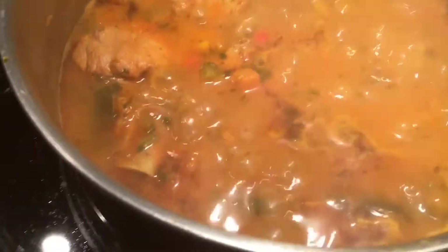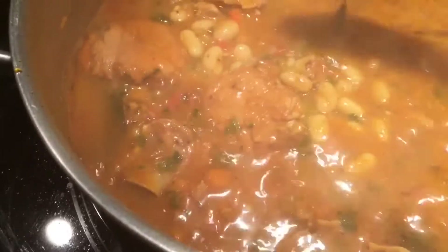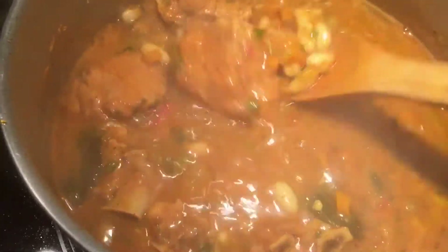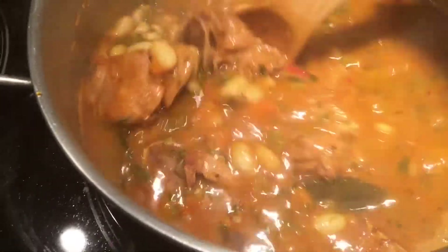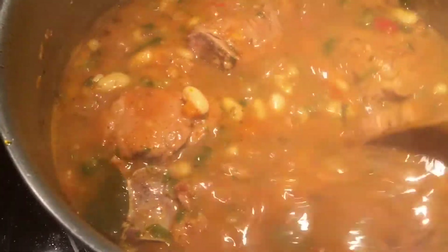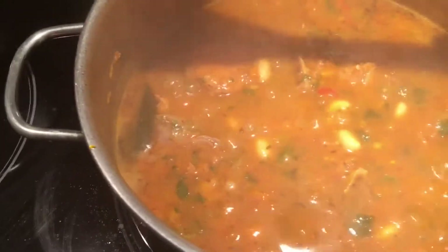After about 15 to 20 minutes, check and taste to see if it needs anything else. Mine is good — I already tasted it. The meat is ready, the beans are ready. Now the finishing touch is parsley — fresh if you have it.